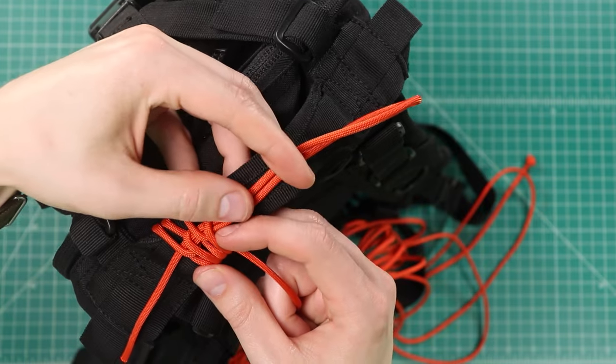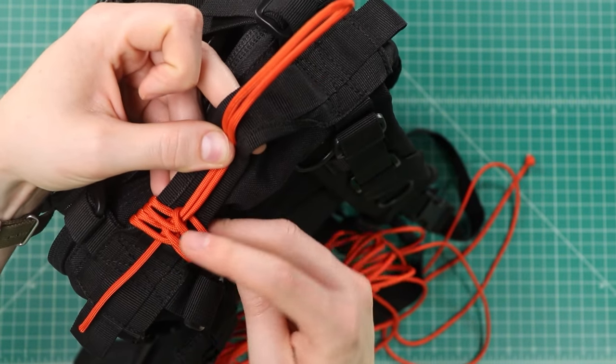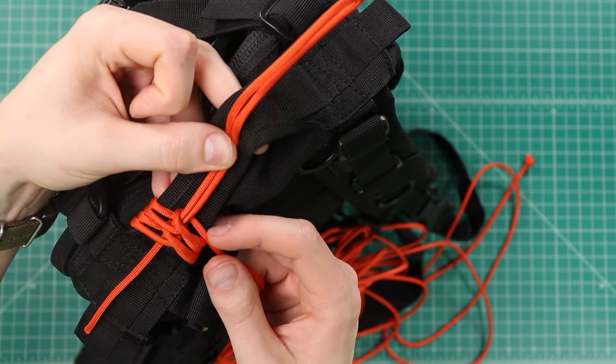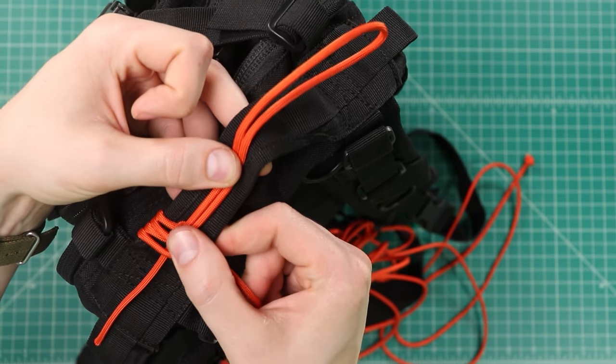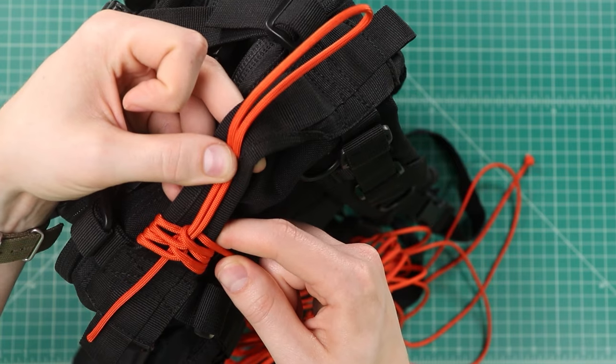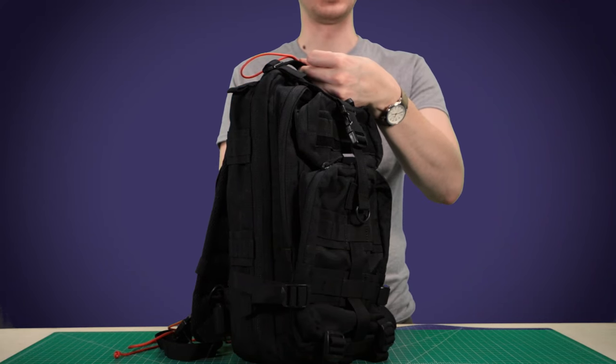After you've done a couple of these you want to cinch it down to the side so that you don't see any gaps — that'll pack the most paracord onto your handle. Obviously the tighter you wrap this the better it's going to stay, but also the more kink your paracord is going to get. So keep that in mind as you're going. I'll finish wrapping this handle and then we'll catch you at the end for how to finish it off.